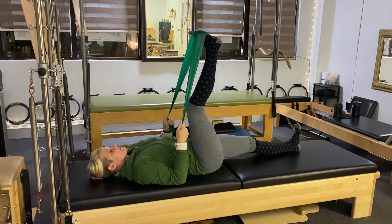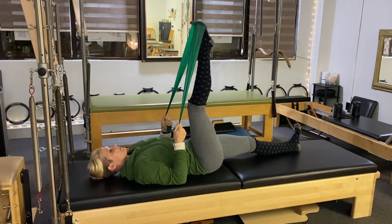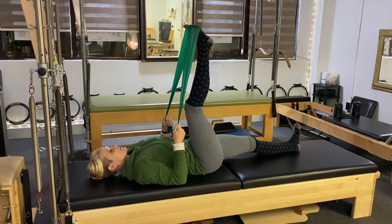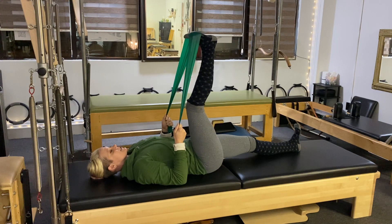We're going to start with just some flexing and pointing of that foot. Inhale, bring that foot towards the shin, and then exhale, bring the foot up towards the ceiling. Try to keep your ankle in alignment so your middle toes are going straight towards the middle of your leg as you flex and point here.